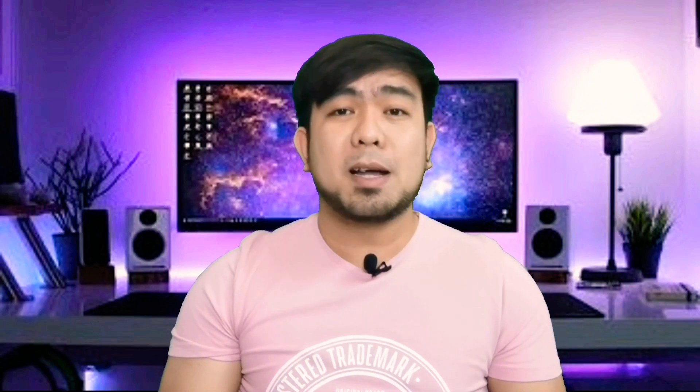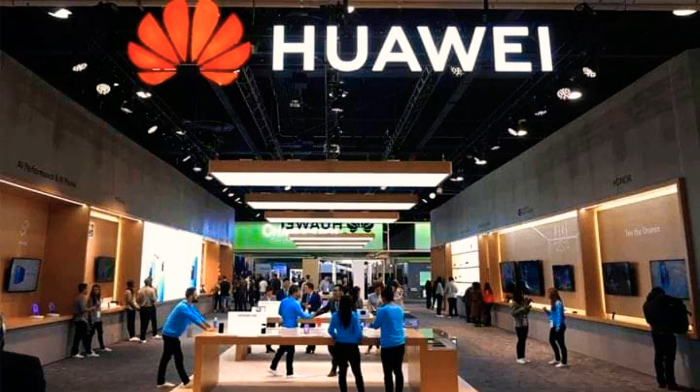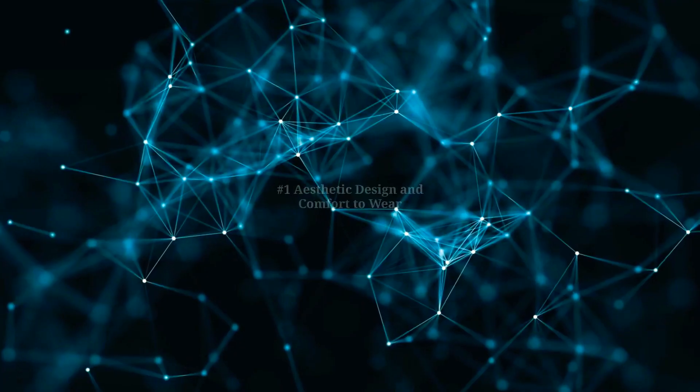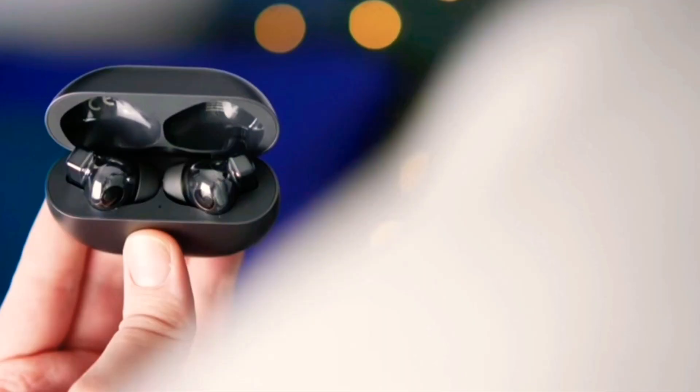Hey, what's up everybody, it's me Geoffrey. Welcome back guys to my channel — I hope you all stay safe, fit and healthy. Have you heard? Huawei is going to launch a new wireless headset. Yes, the Huawei Freebuds Pro is coming. Here are the top 4 features I would like to share with you in this video.